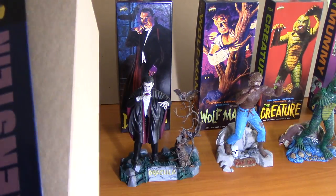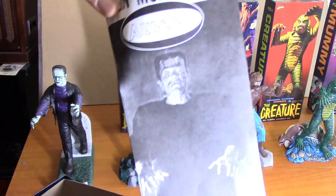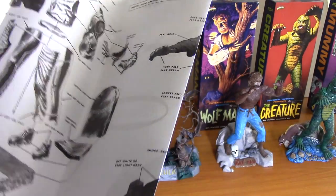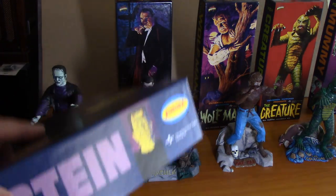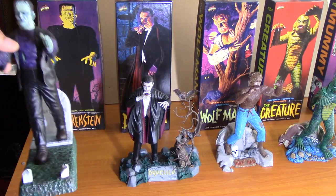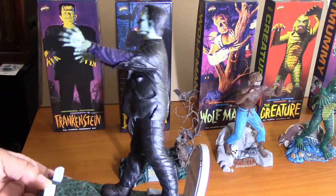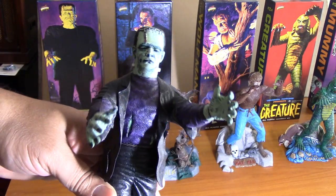This is Frankenstein. And I even kept the instructions this time — they're still in here. This is what it looks like. Let's see how you put it together. Love these boxes. But this is my painted version of Frankenstein. I hope you can see that. I didn't paint the back of it. Let's see on the other side — there it is.